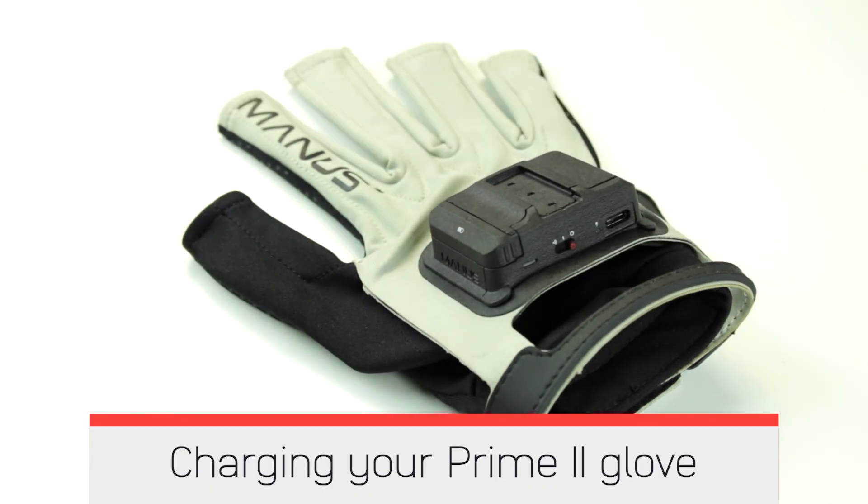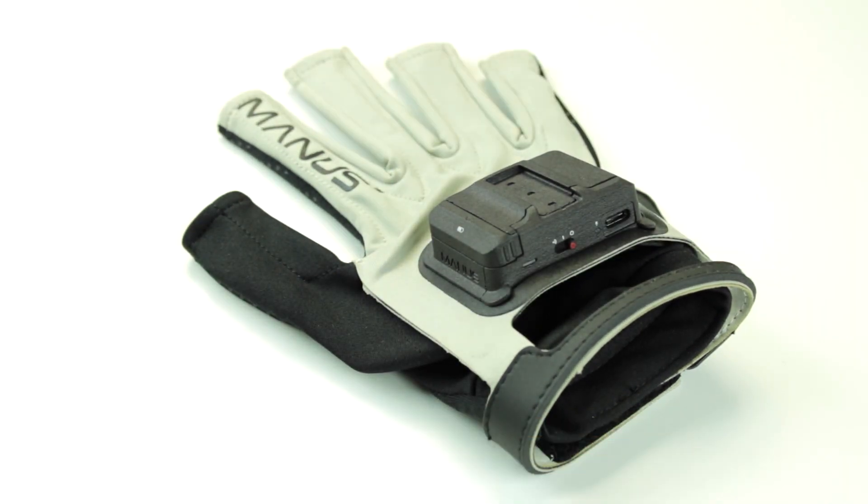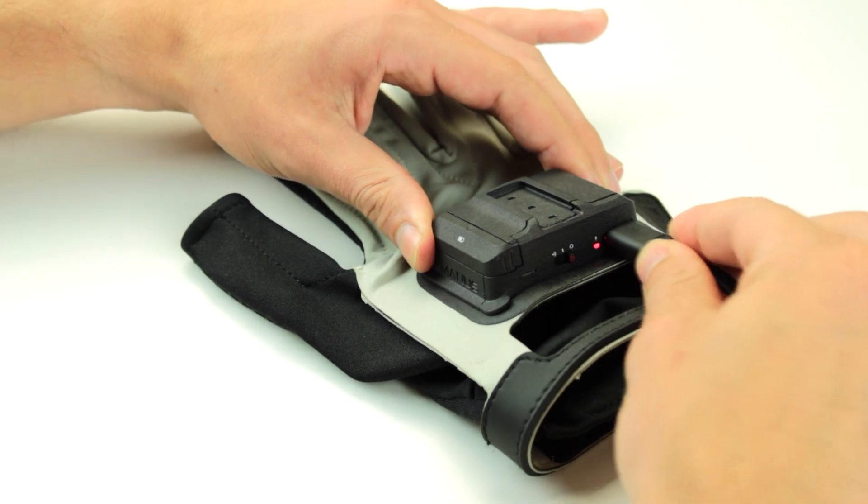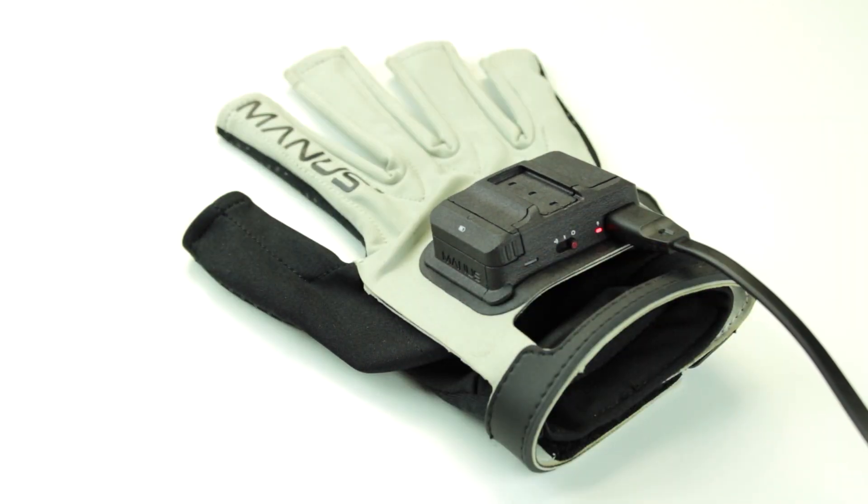Charging your Prime 2 Glove. Make sure your glove battery is inserted in your glove. Connect a USB Type-C cable with your glove and USB charger. The battery LED will turn red to indicate your glove is now charging. The battery LED will turn green when the battery is fully charged.